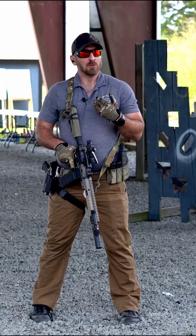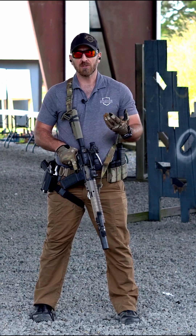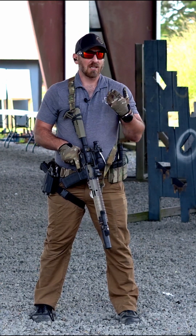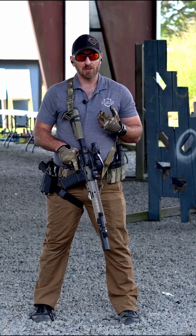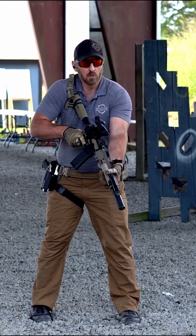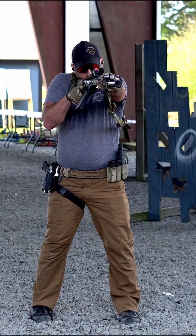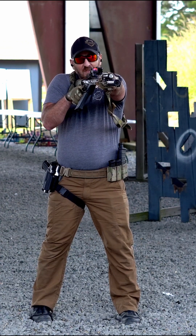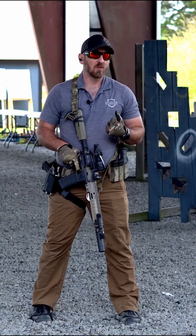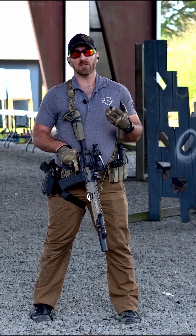Next is trigger control. Trigger control is still an important fundamental in the Big Six. We want to make sure that we're not slapping or yanking that trigger — it's a nice, good, smooth trigger pull. And then follow-through, which is often one of the most neglected but arguably one of the most important fundamentals of the Big Six.